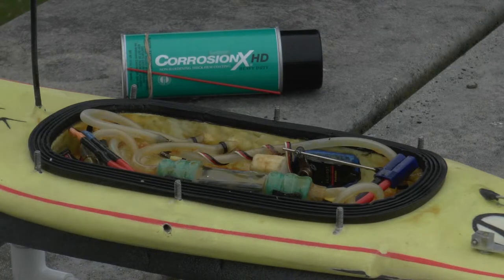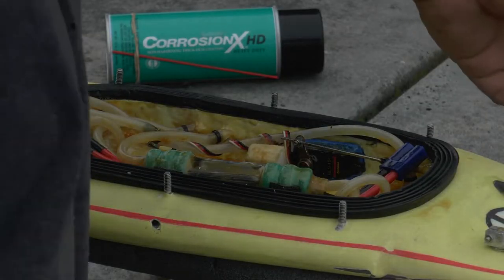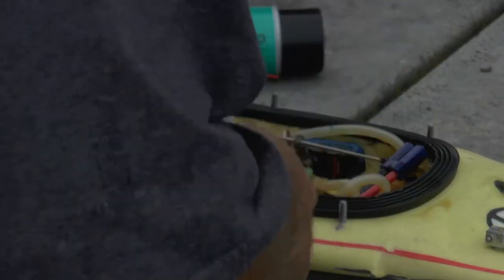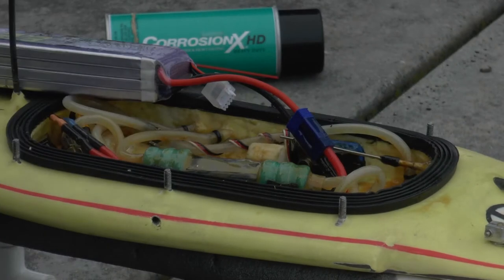As you can see, the Corrosion X has just spread out everywhere. It's in there. Shall we see if it still works? Let's bring my battery rings. Woohoo! Music to my ears.